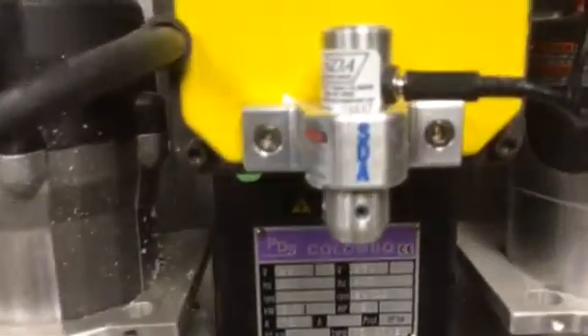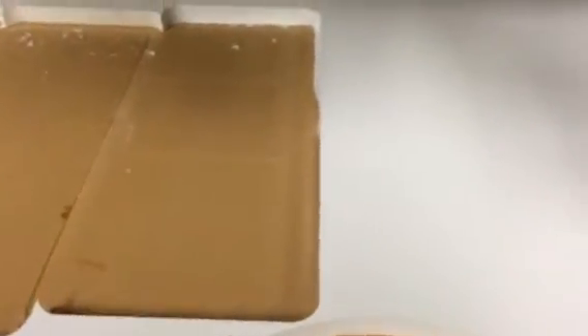I'm going to show you how I find my zero point on a piece of material with the laser. Right now I currently have the material, the zero point, out in here somewhere.